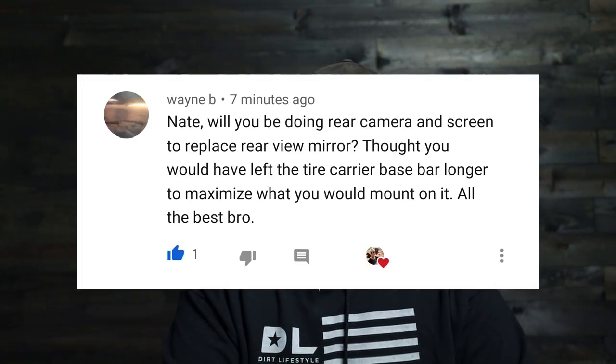Now I'm going to take a couple minutes and answer a few of the questions and comments from the last video. The first question comes from Wayne B: 'Will you be doing a rear camera and screen to replace your rear view mirror?' I am definitely going to be doing a rear camera because of two reasons: that tire is huge, but the inside storage system I built also completely blocks the view out of the back. To be completely honest, I use side mirrors more than anything — I have a complete career of driving box trucks, which are designed with no rear view mirror on the windshield — so I'm very accustomed to that, but I think a rear view camera would be really nice to have.